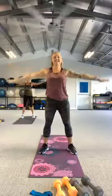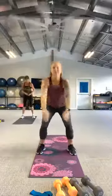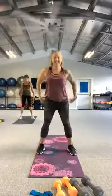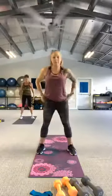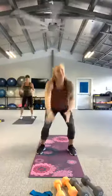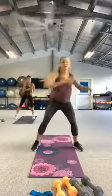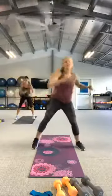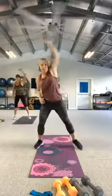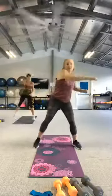Squat it down. Here's four, three, two. Cross body reaches, reach it across the room. Take those arms overhead, reach and pull. And back across the body.